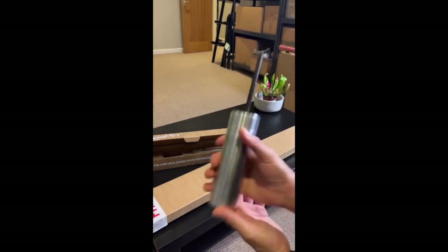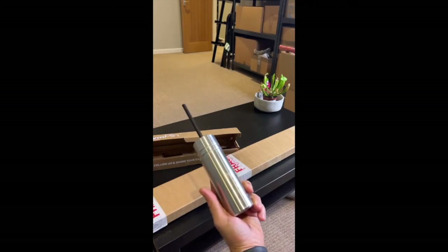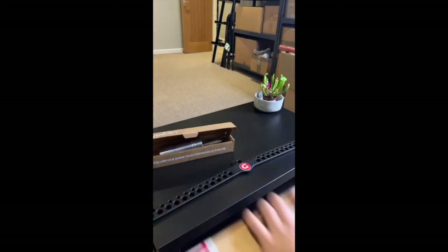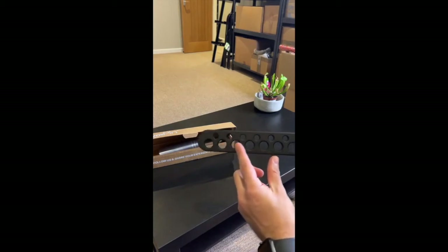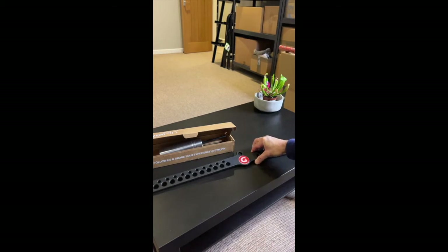I'm looking forward to taking that down to the gym. Now the big box — this is the original D Bar. Here's one I prepared earlier. This is an attachment primarily for the lat pulldown machine with a number of holes drilled at regular intervals across the length of the bar, meaning you can attach handles to the D Bar and use it for a variety of back exercises.